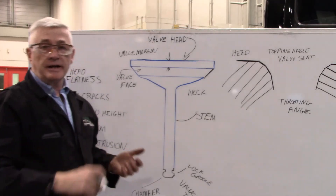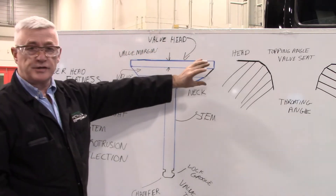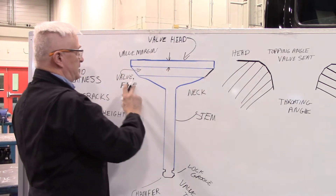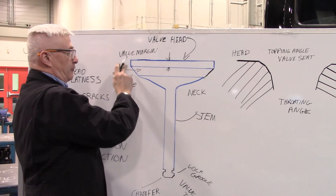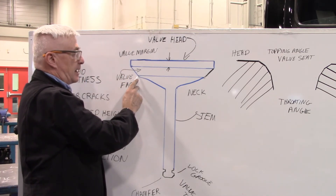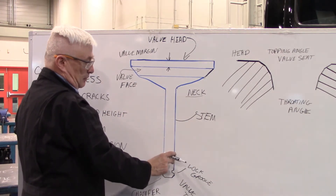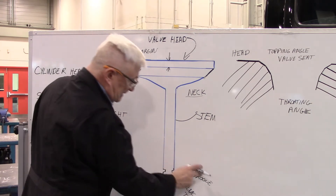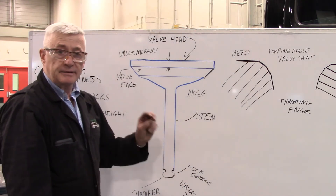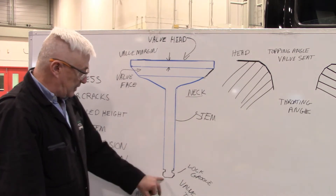I've drawn these out on the board and labeled them. This is the valve and parts of the valve: we have the valve head at the top, the valve margin which is the part above where the machining happens for the valve face, and the valve face should be one smooth angle all the way through. From the point where that machining stops to the stem is referred to as the neck. The stem is the long part that fits through the valve guide. At the bottom we have either single or multiple lock grooves that the locks hold into. We have the valve tip on the end and a chamfer on it.